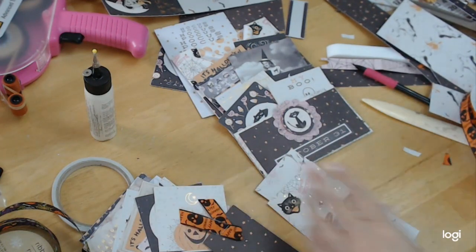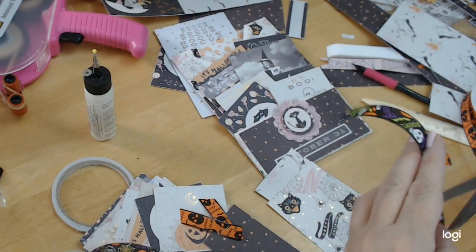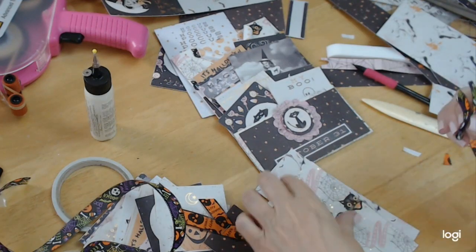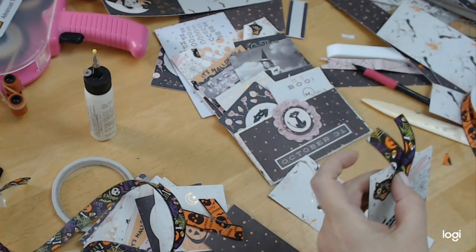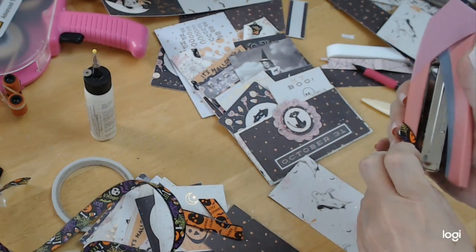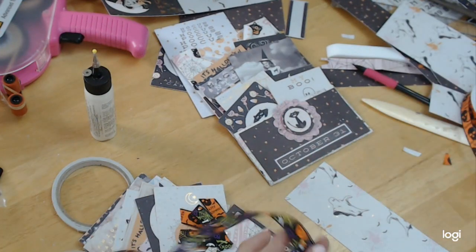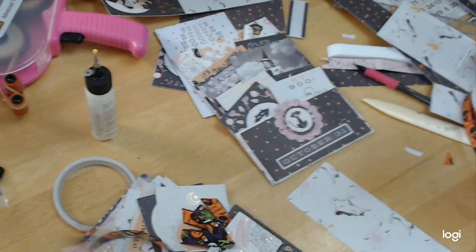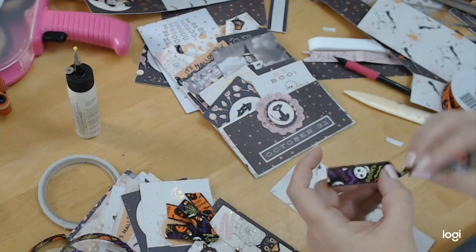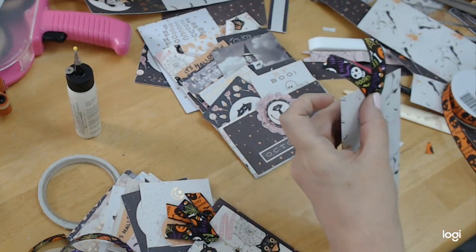And I'm using that Halloween ribbon I got at Dollar Tree. I like getting the ribbons from Dollar Tree because they're seasonal. And if you go to like Joann's or someplace like that, sometimes they're expensive, you know, and if you're just making a Halloween project, does it really matter? I'm just twisting it because I do want the ribbon to be facing both sides.